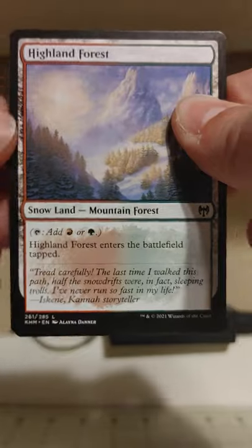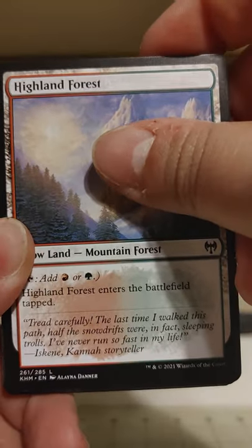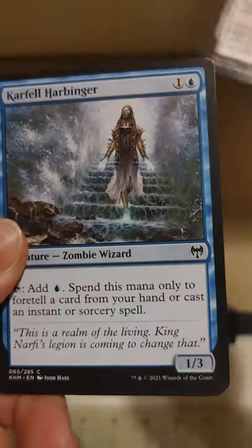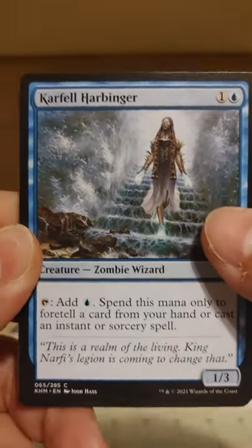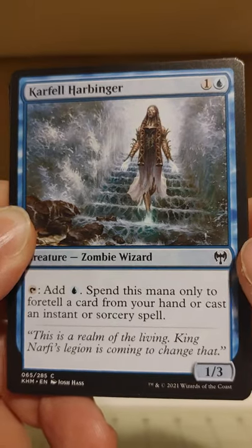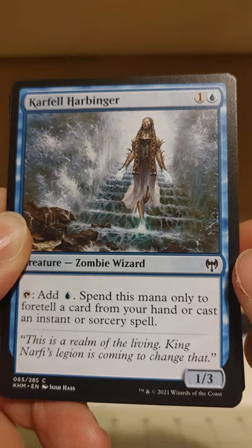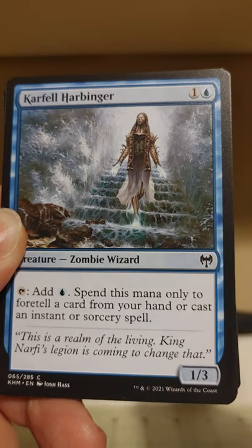Now let's move on to our land — another Highland Forest, I feel like I see this one a lot. Let's move on and get to our uncommons, which seem to be the case. This is a blue pack as far as commons are concerned. Carfell Harbinger: tap, add blue, spend this mana only to foretell a card from your hand or cast an instant or sorcery. Not too bad.